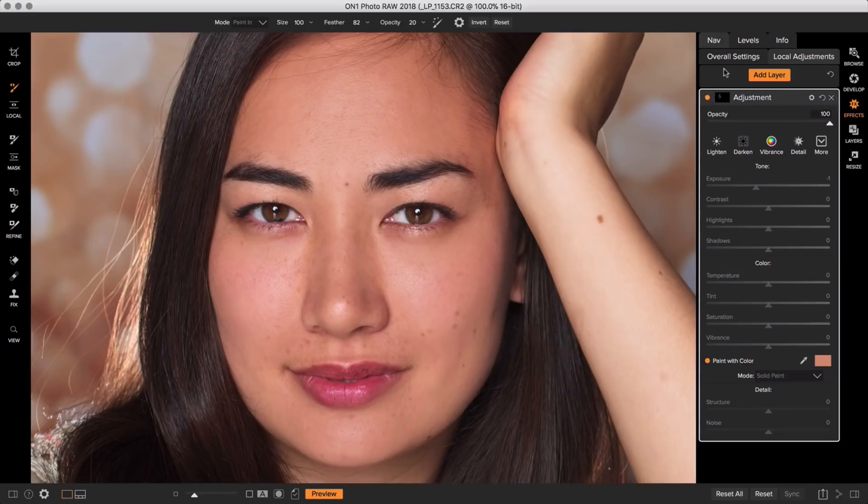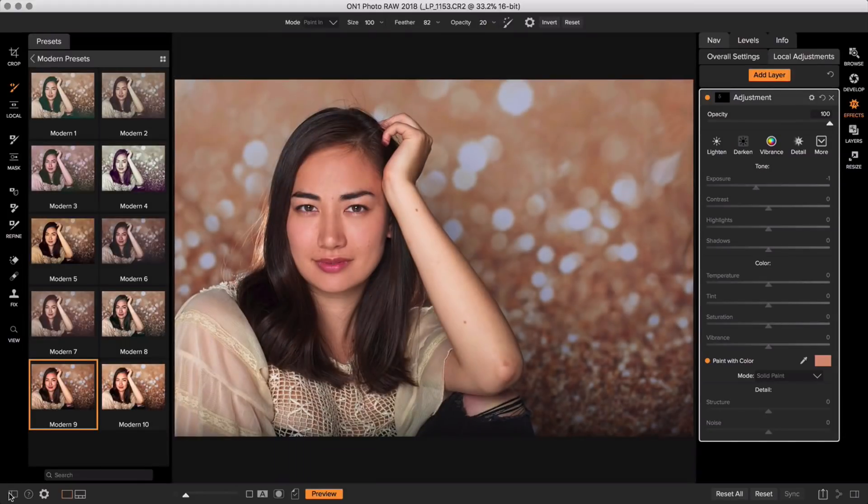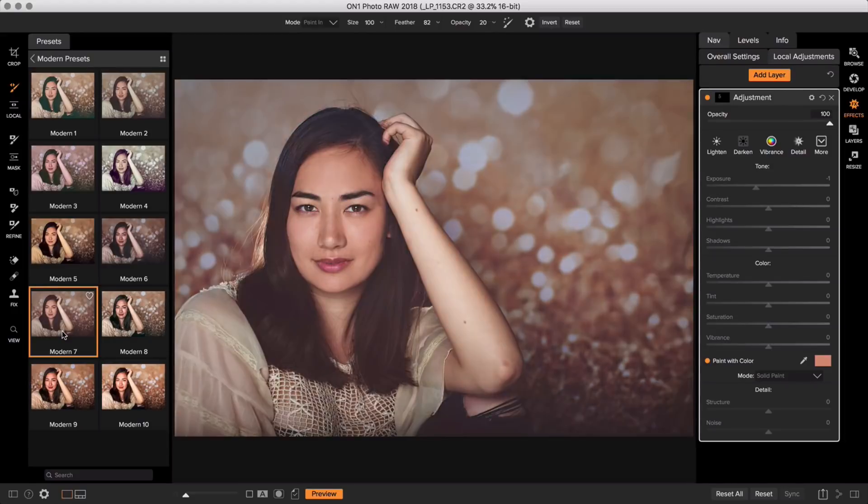Since we're in Effects, if I zoom out and go to the left-hand side of my screen to open up the presets bar, I can apply a preset to this image after my retouching — no swapping programs, no switching tools, it's all in the exact same place. I have my Modern presets chosen, and I'm going to choose my favorite called Modern Seven — it's a nice soft fade. This is before, this is after. Look at how much softer her skin is, the weird softbox on the right is gone, all of her little blemishes are gone, and now we have an amazing image created in less than five minutes, ready to be exported for a client.